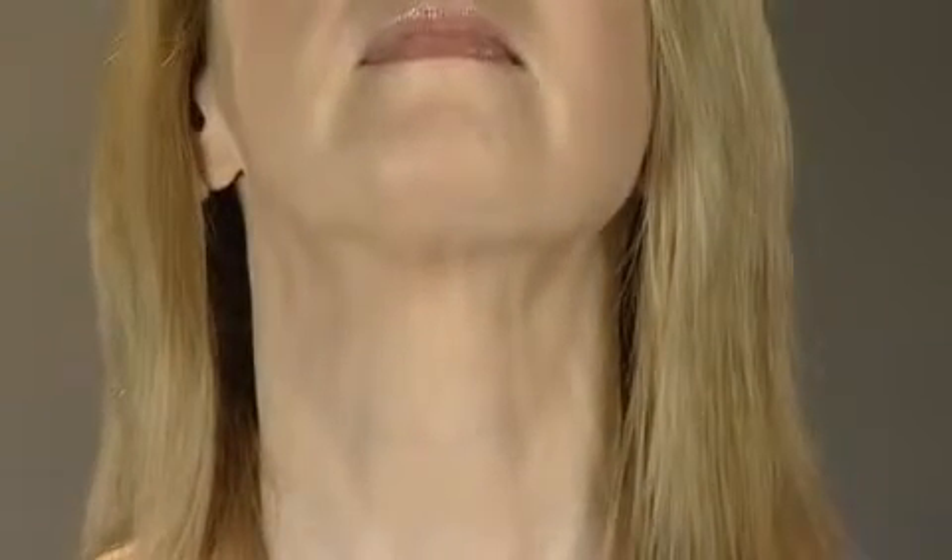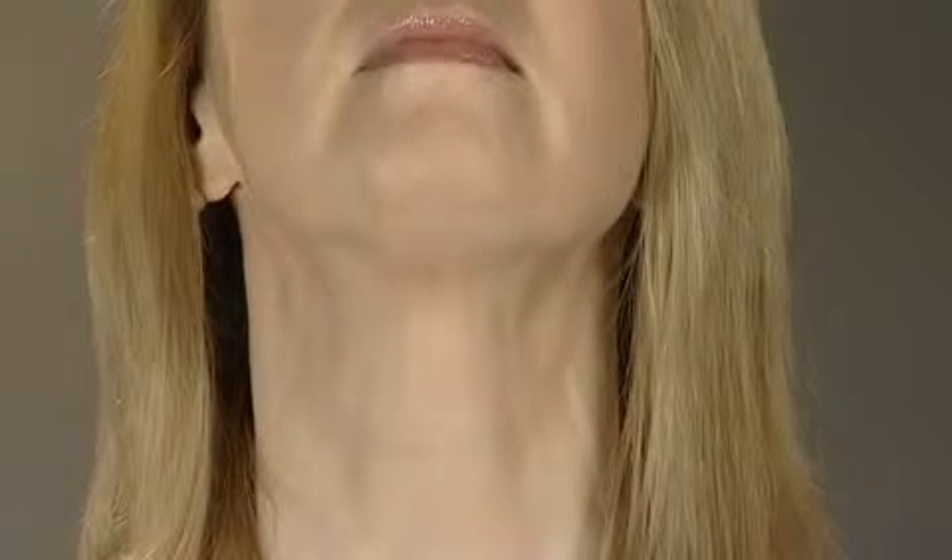When you relax your chin, drop it lower than usual to release and relax the muscles properly. Lift your chin again and push out your lower jaw so the bottom teeth are forward. Hold for a count of ten.